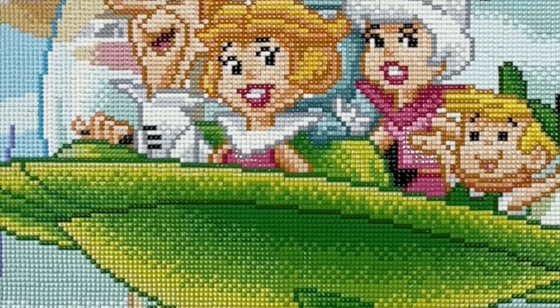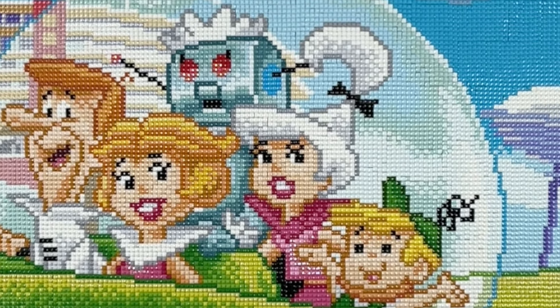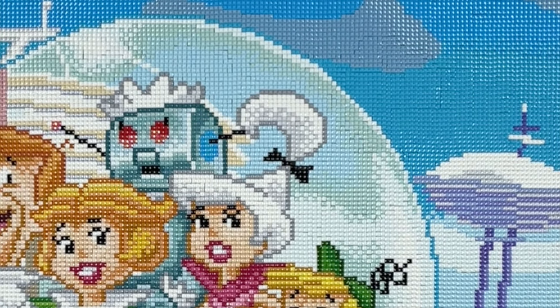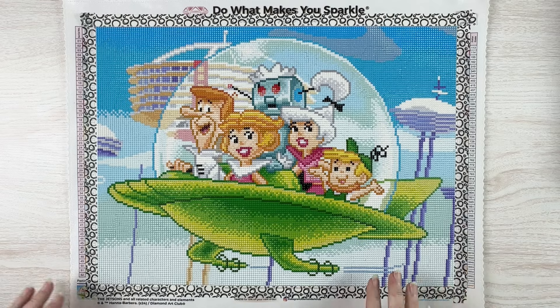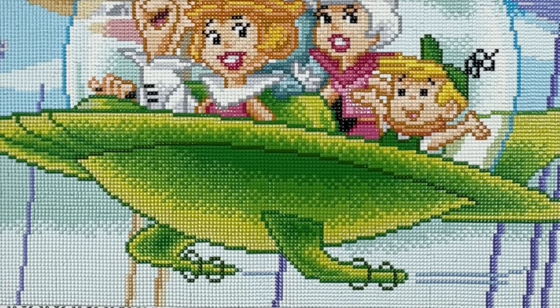Now I get to add some more hours to my June totals, and now that this one is done I'm free to concentrate on some other things. I may not have my actual flying car that folds into a briefcase, but at least I have a diamond painting of it!